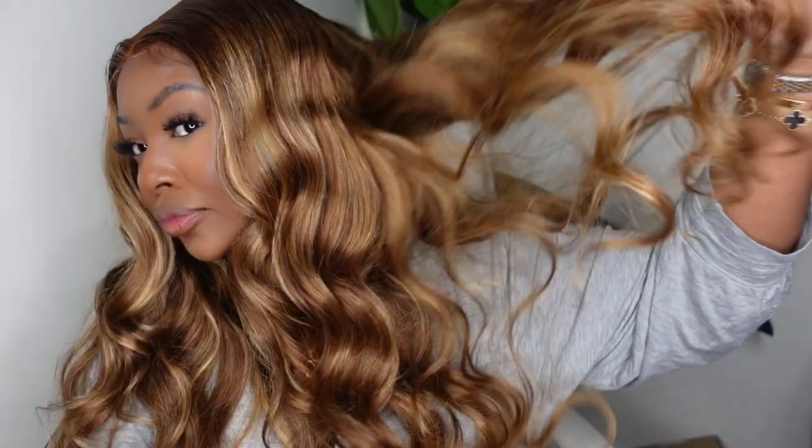Hey lovebugs, welcome or welcome back to my channel! My name is Ashley Bedeck, thank you so much for tuning in today. I'm flossing and finessing this beautiful wig that I just installed — I'm going to be sharing the start-to-finish install with you guys here on this video. This one comes courtesy of Sterly Hair.